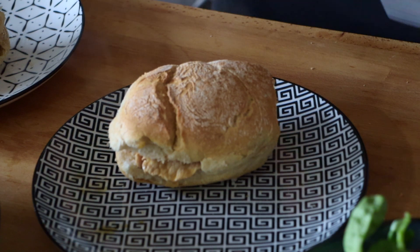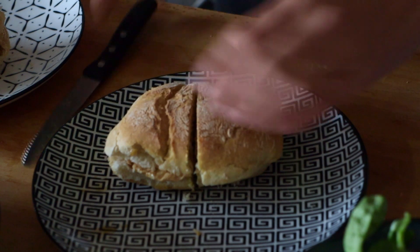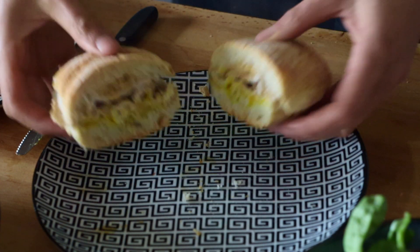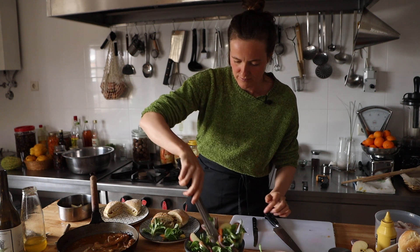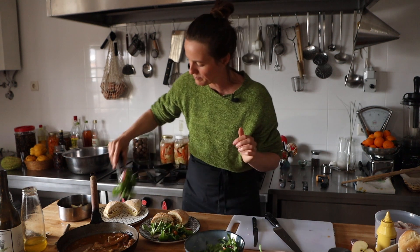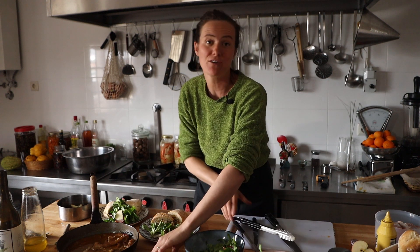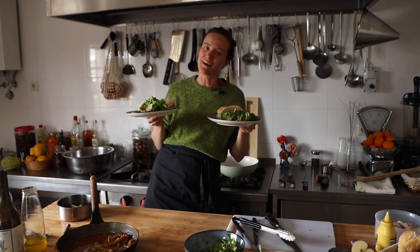Let's cut it in half. That's looking good. One could, just for gourmet value, add a bit of the salad on top — a bit of crunch, a bit of green — just fast food but then healthy. Portuguese bifana. Enjoy.